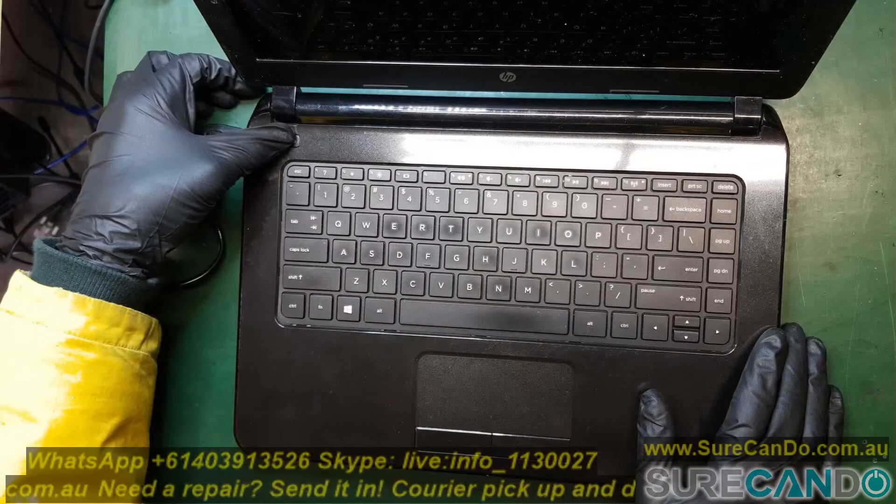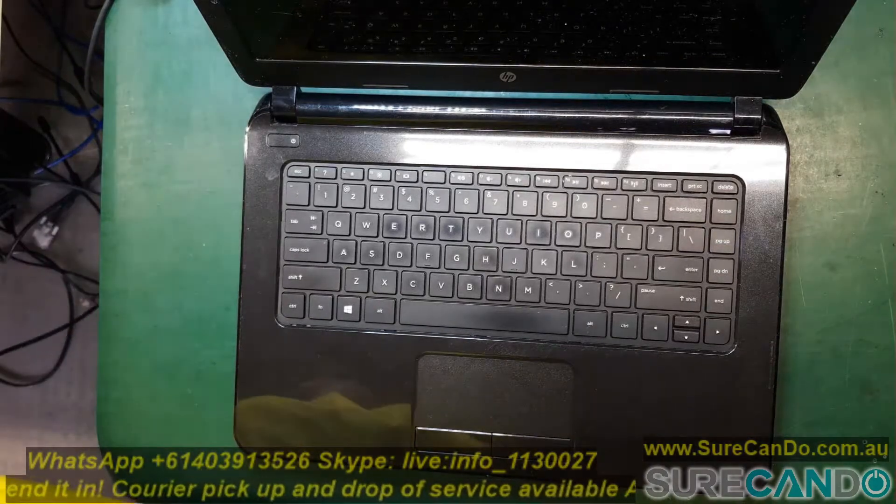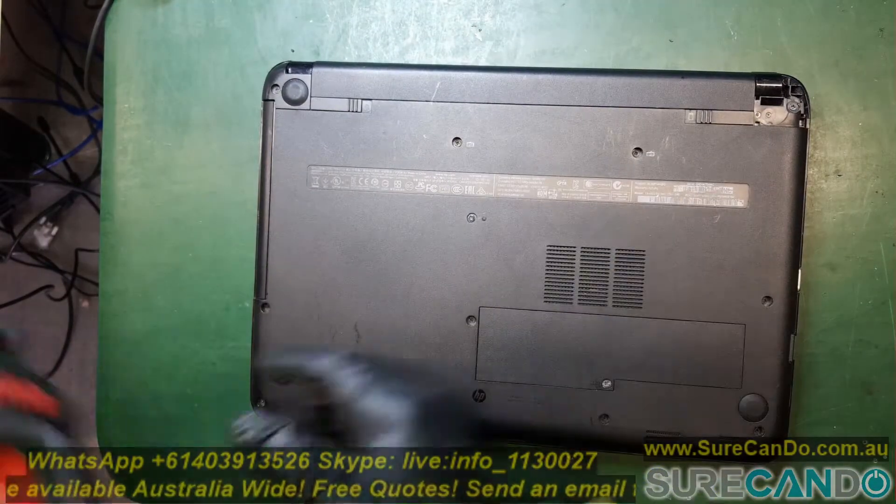We'll need to remove the keyboard in this case and have a look at the ribbon cable to see if there is any damage. Most of the time ribbon cables can be cleaned out — make sure the gold contacts or the metal contacts are nice and shiny.